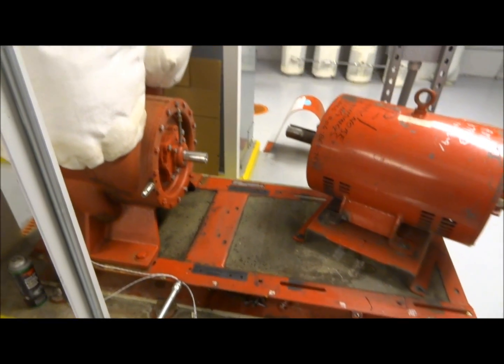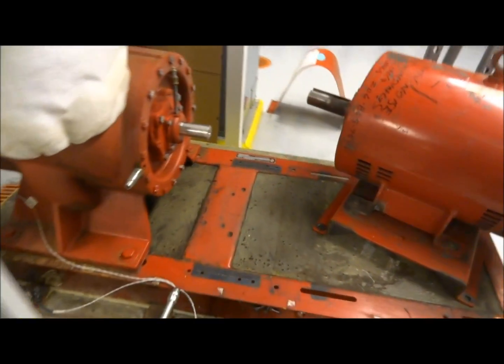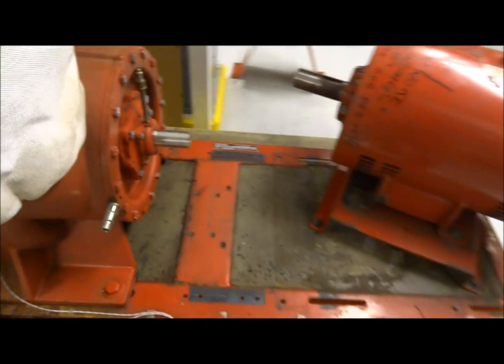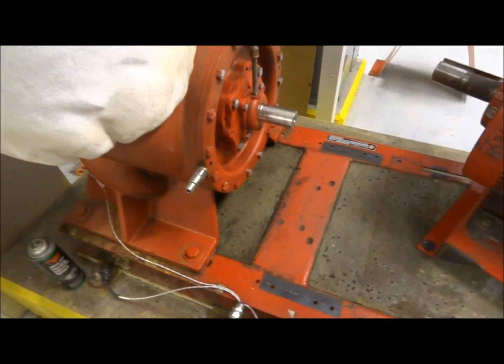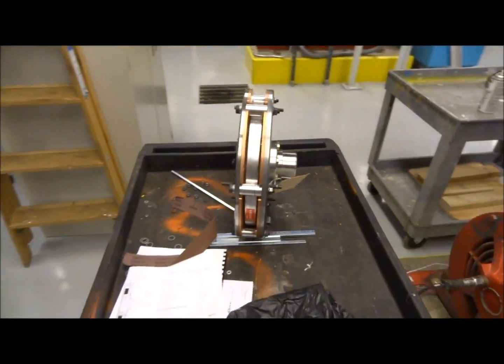Today I'm going to be installing a magnet drive coupling on this 60 horsepower chilled water pump. We've already removed the fixed coupling, I've still got to clean the shafts up and install half keys, then I will start the installation process. This one over here is one that's been completed, and here's a picture of the actual coupling.